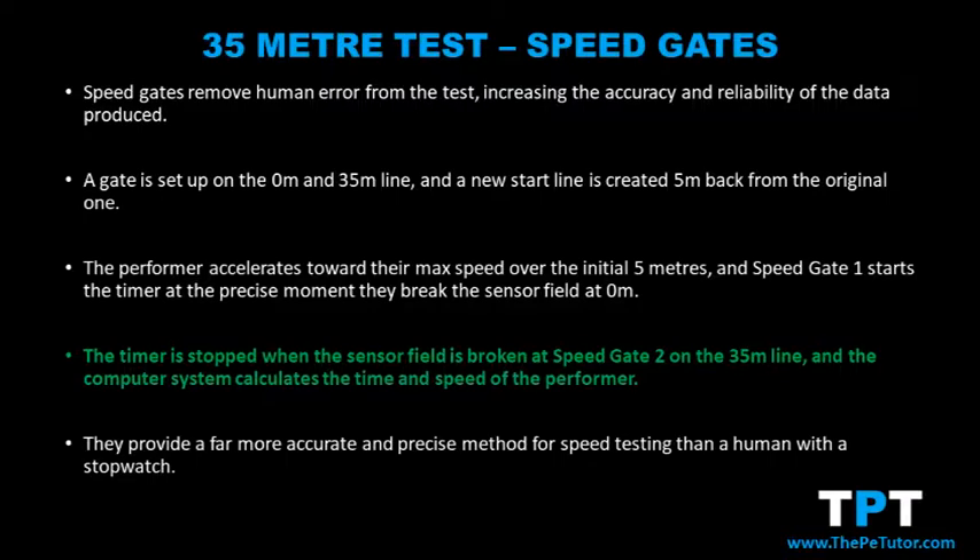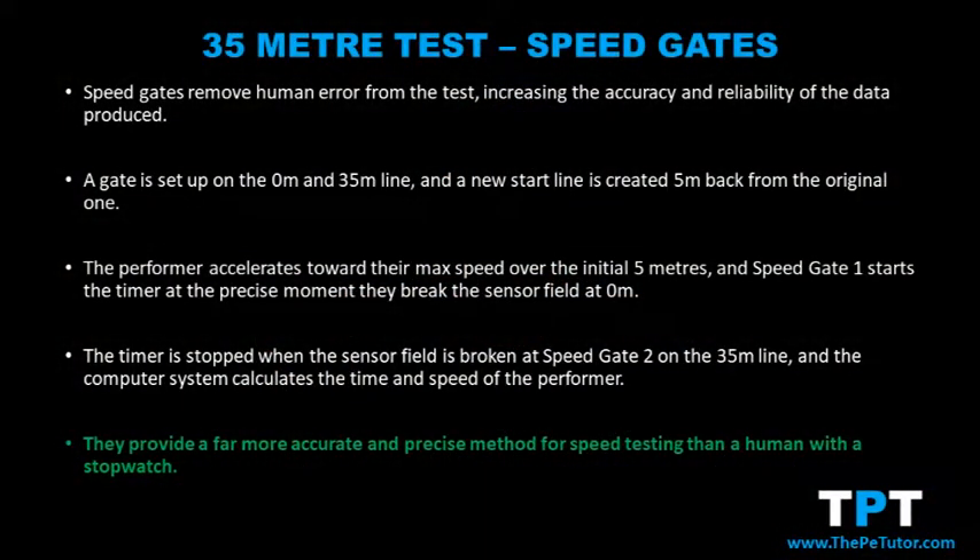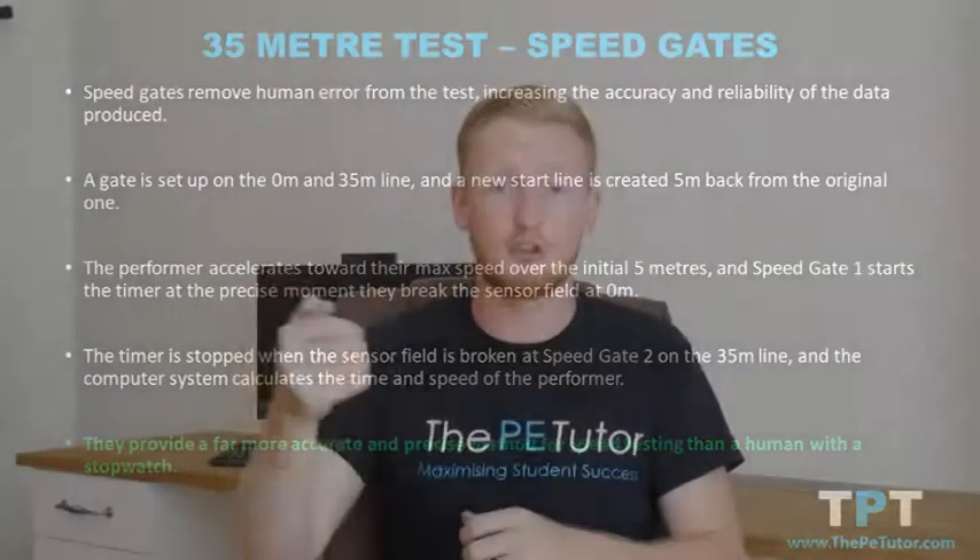By using speed gates, computer systems generate far more accurate and precise readings of time at the start and end of the 35 meter sprint test. They are far superior compared to a human with a stopwatch essentially guessing when the performer crossed the line at the beginning and end.